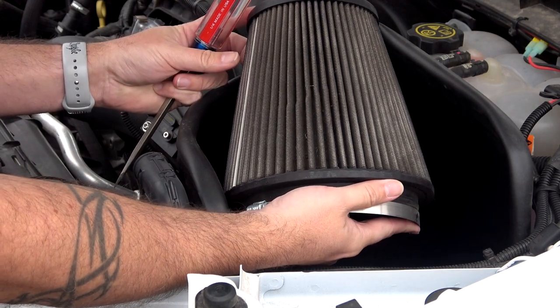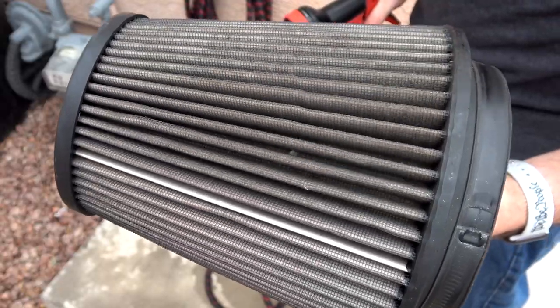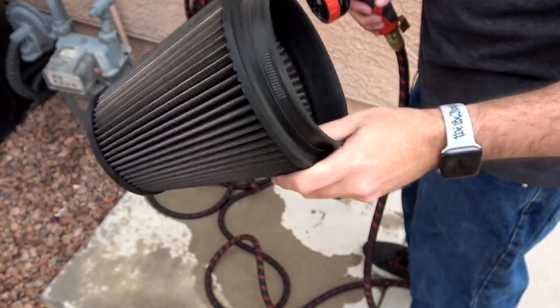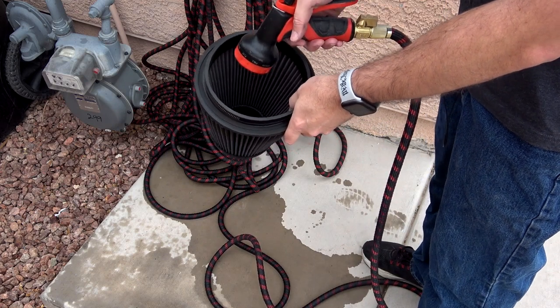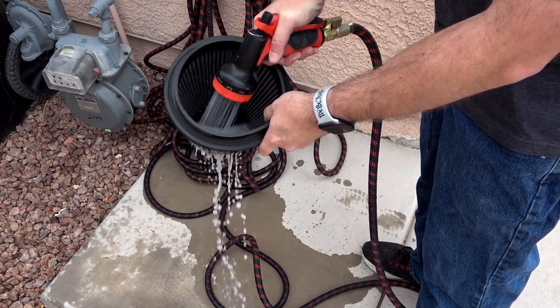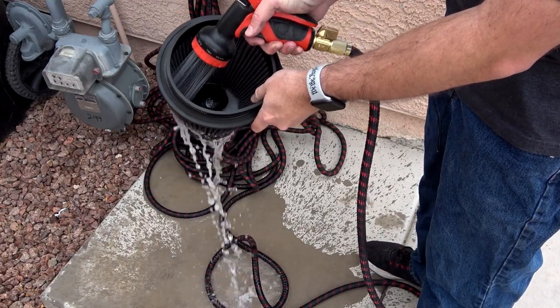Now we're going to take this filter and the first thing we're going to do is rinse it out. As you guys can see, there is a lot of heavy debris in there. We want to get that heavy debris off before we spray the cleaner. You're always going to be working from the inside of the filter out. Use your hose or your sink and just go ahead and give a spray from the inside out to clean off some of that heavier debris — that's the first thing you want to do.